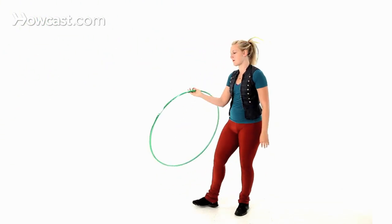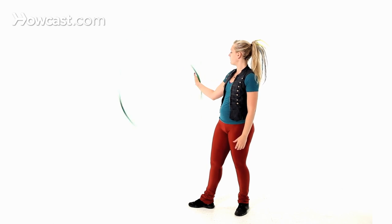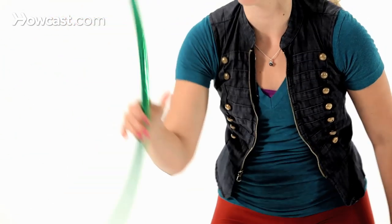A little quicker now: hand roll, grab, thumb, fingers, switch.